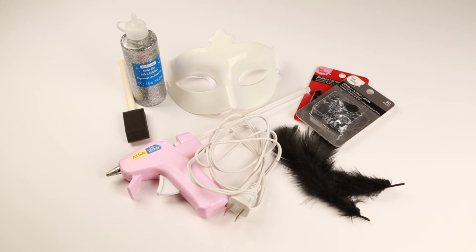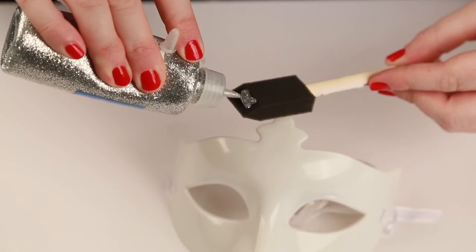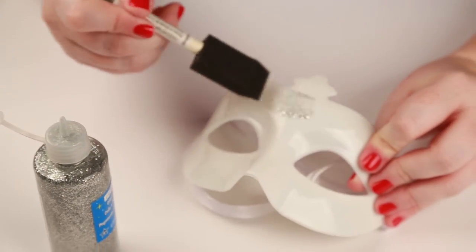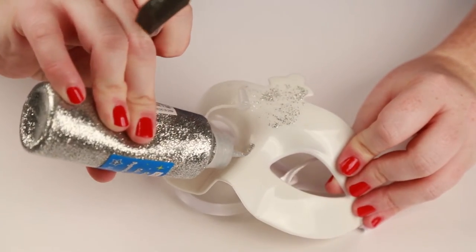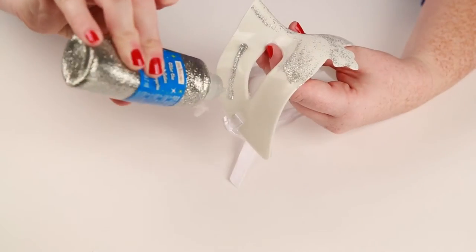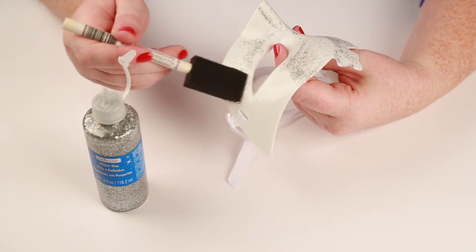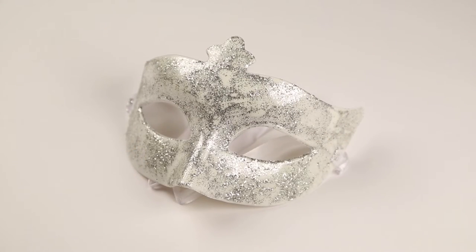After you have gathered all of your materials, you are now ready to make your own masquerade mask. Step 1: spread the glitter glue on the mask, making sure you spread the glue evenly. Once you are done applying the glitter glue, give it some time to dry.